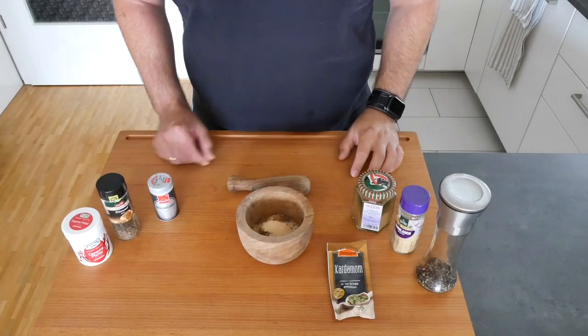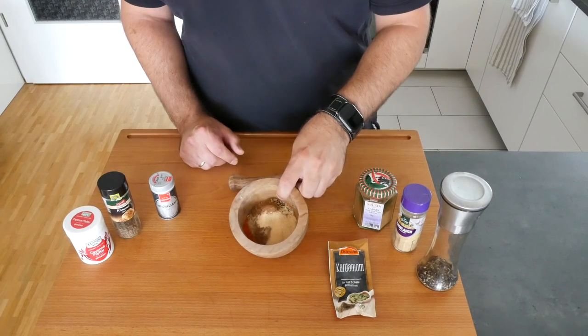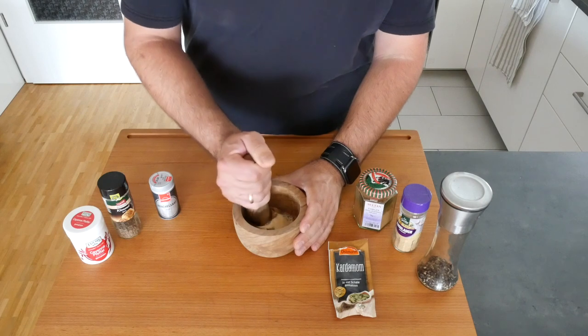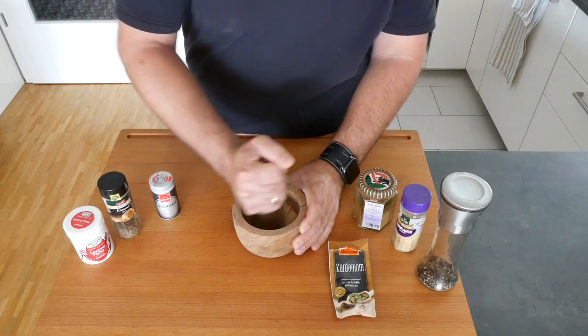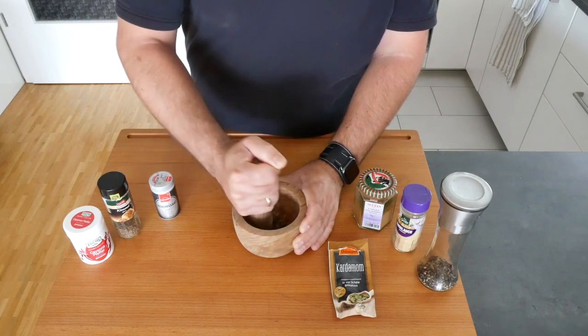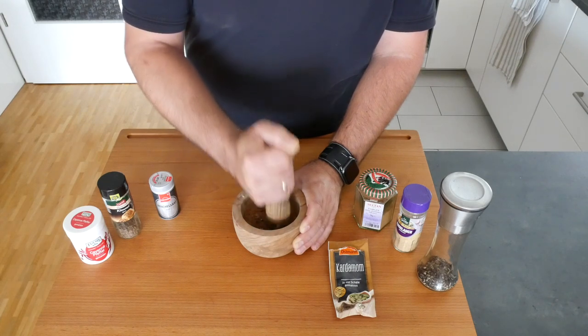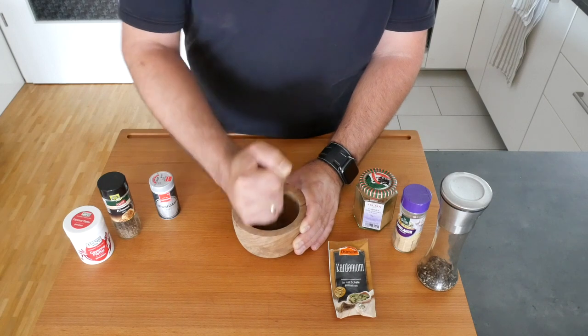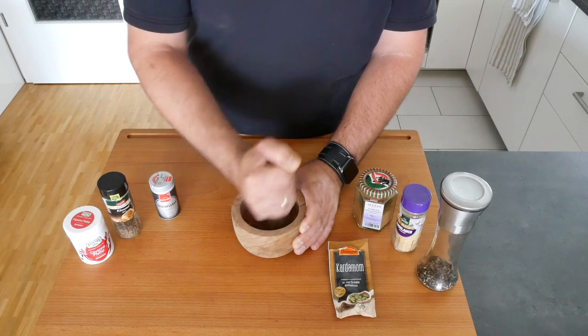Now everything's chopped up. I've already put all the spices into my little pestle and mortar, and now we're just going to get a nice mix going, make sure the peppercorns are nicely ground, and then we're going to season the meat with it.